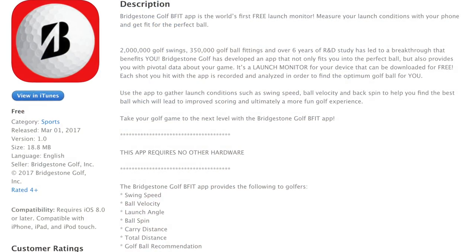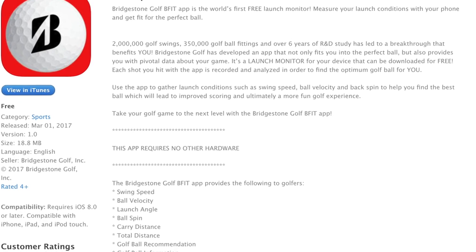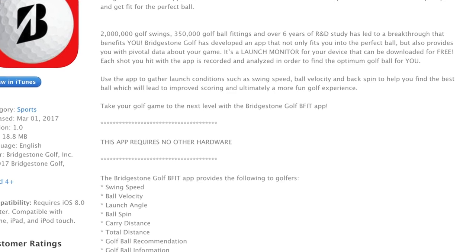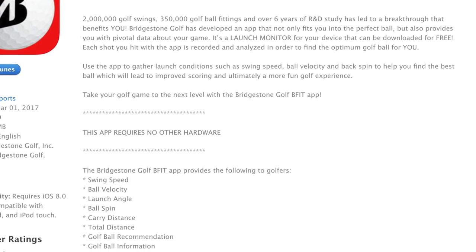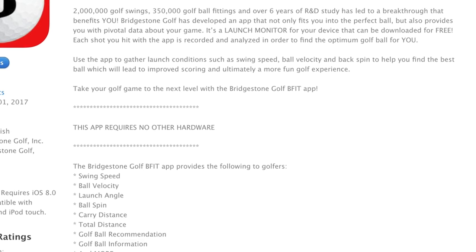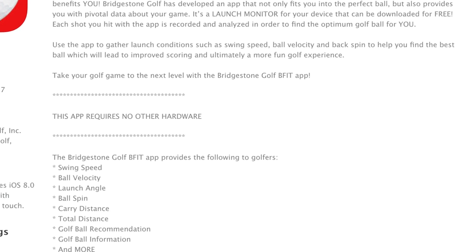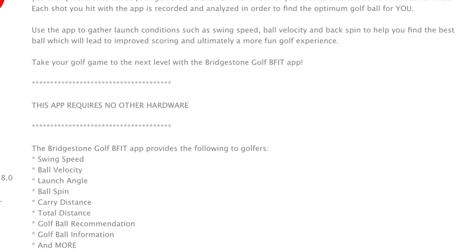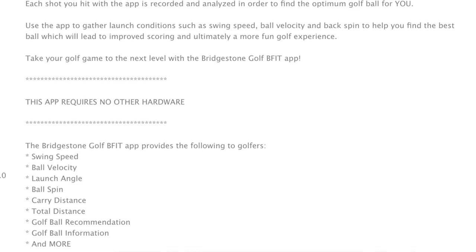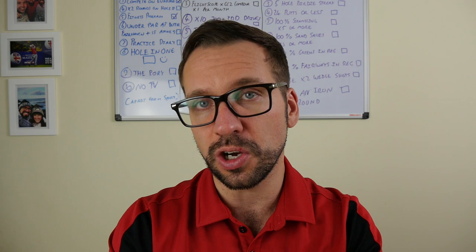To give you a little explanation about what this app does: Bridgestone says it's taken five years to develop. It fits you for a golf ball — obviously a Bridgestone golf ball. Bridgestone is saying this app will transform, in their own words, every golfer's mobile into a ball tracking device. It does that by recording the user's swing and analyzing it to provide swing speed, ball speed, launch angle, carry distance, and total distance of those shots.